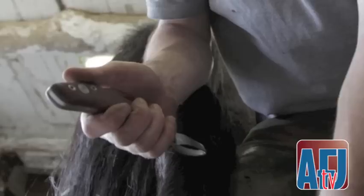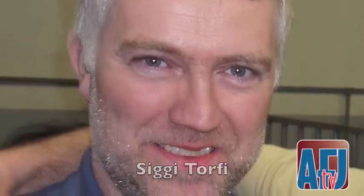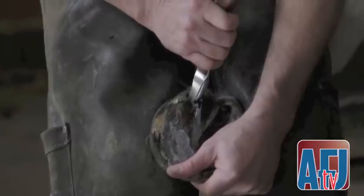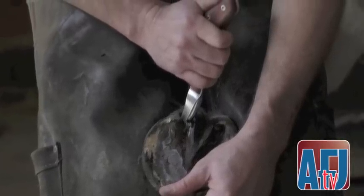I was introduced to the Luwax Hoofknife for the first time in 2009 by my friend Siggy Torfey when I was over there working with Siggy to learn more about how to properly shoe the competition horse. He had one — it was a gift he had received from Joseph Luber of Luwax for speaking at a Luwax symposium around that time. It wasn't until the 2012 IHCS that I purchased my first Luwax knife, a loop blade.